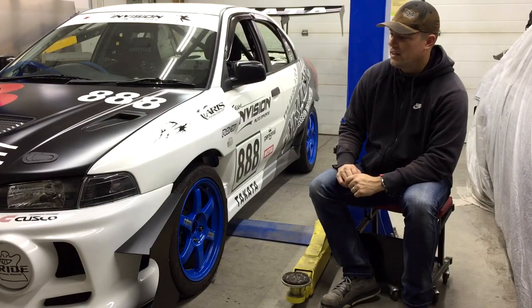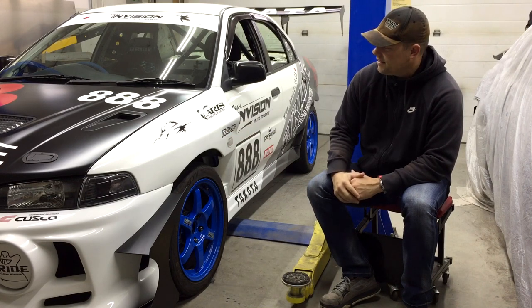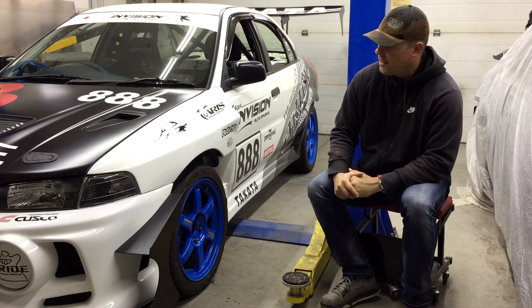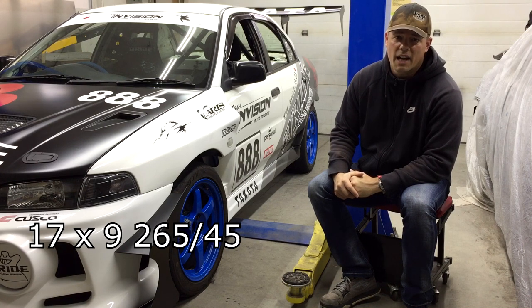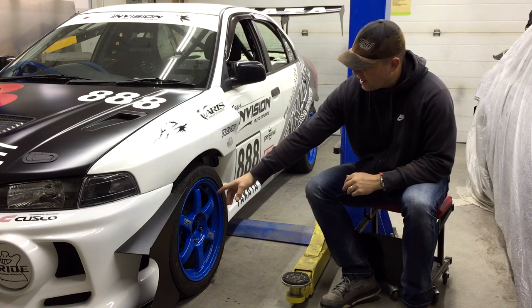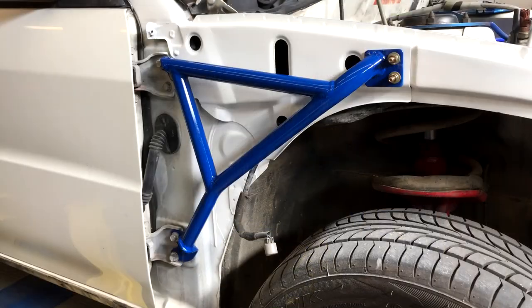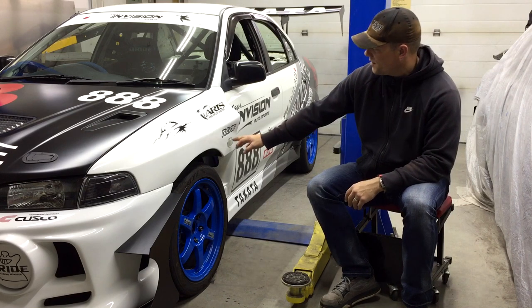Moving over to the front fender, we added various flared fenders. These add approximately 30 millimeters of width, which allowed us to run a 17x9 wheel with a 265 tire. Over here we also have Endless six-pot brakes — referred to in Japan as six-pot minis. We also have a triangulation brace under the fender as well as bracing under the hood, and just for looks we have clear corner lights.